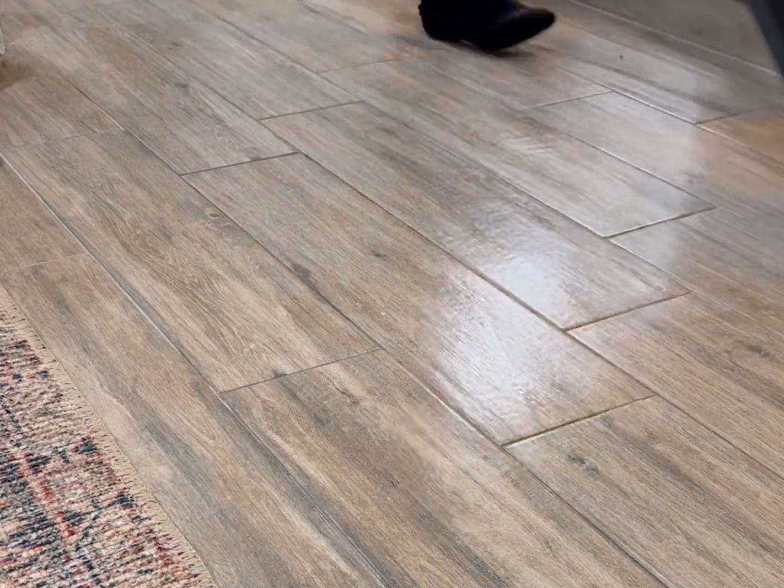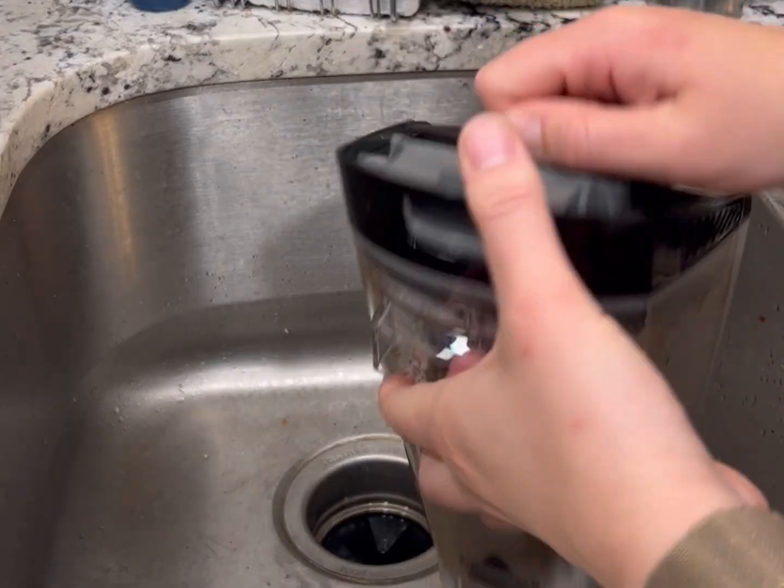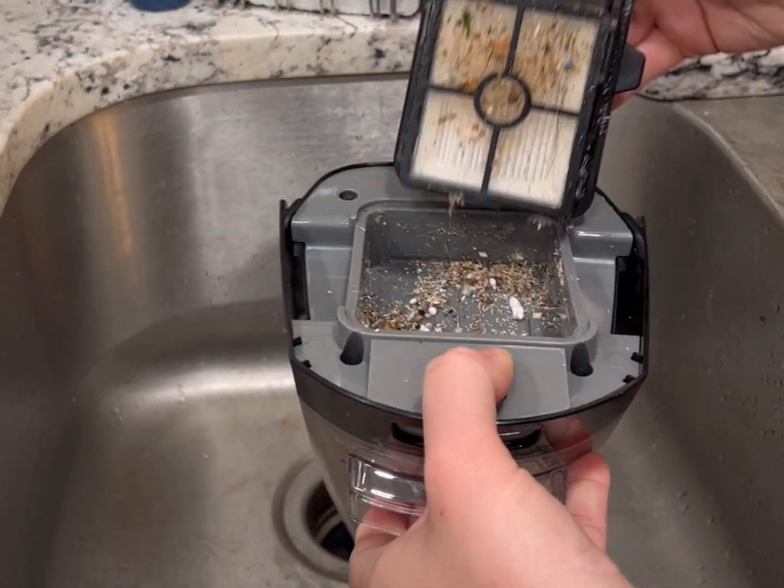The last setting is for area rugs and it uses just formula, no steam. All of these settings suck up any crumbs or debris with the vacuum.